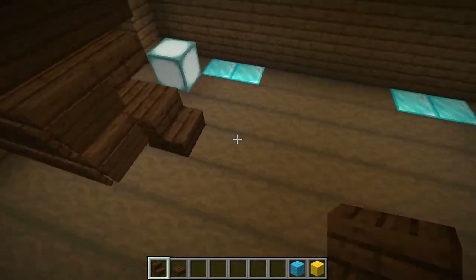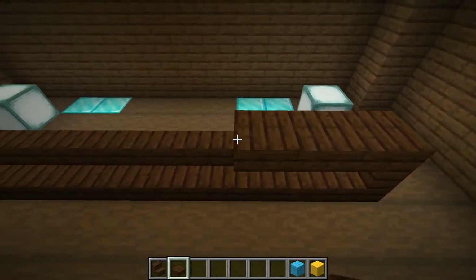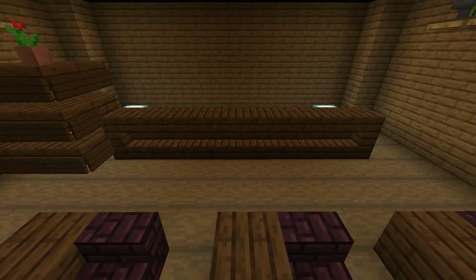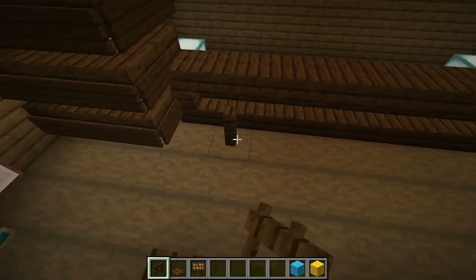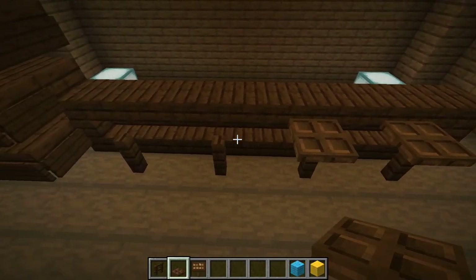Make a bar counter with dark oak stairs and slabs. Then make bar stools with dark oak fences, trapdoors, and signs.